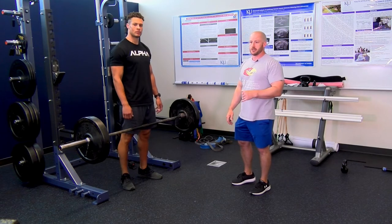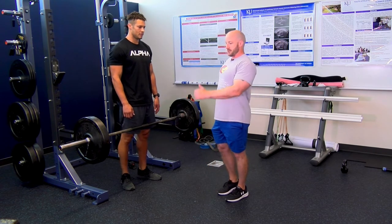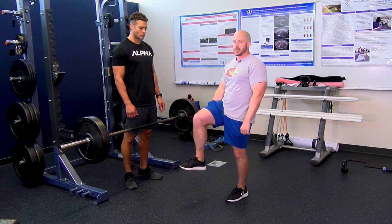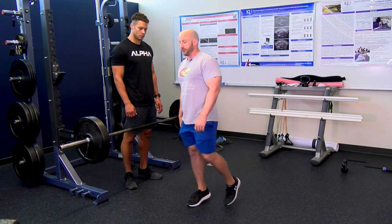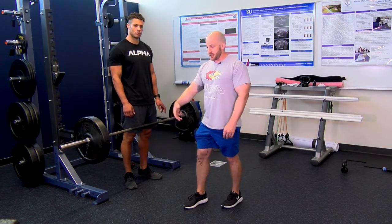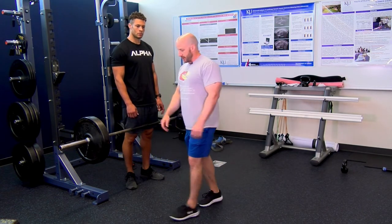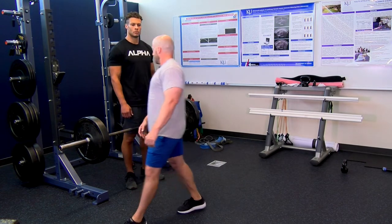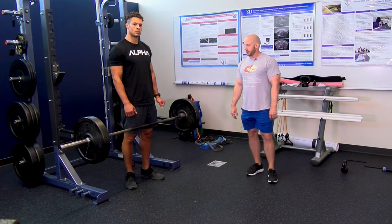On the downward phase, the glutes and hamstrings are lengthening and controlling the load eccentrically. Keeping chest up at the bottom, go to just below the knee so the back stays neutral and flat. RDLs are great because they strengthen the hamstrings both eccentrically and concentrically. Hamstring injuries often occur in the eccentric phase — at the terminal swing phase as you're hip flexing and bringing the leg forward, the hamstring contracts eccentrically to prevent the lower leg from swinging out. Also at the initial stance phase when the foot lands. RDLs are great for eccentric hip extensor strengthening.